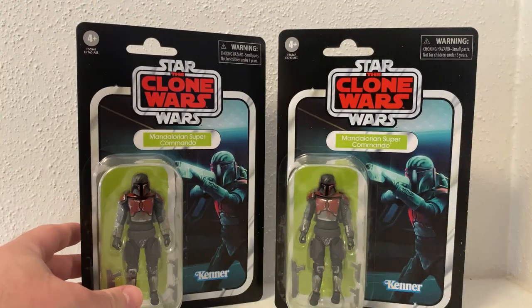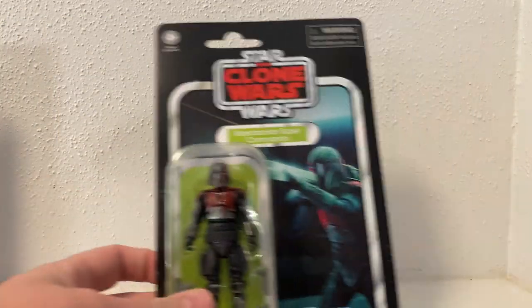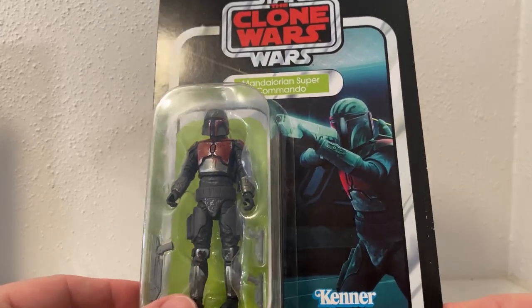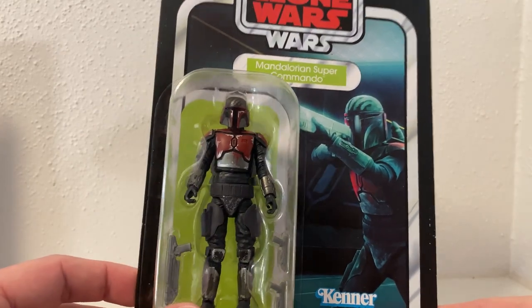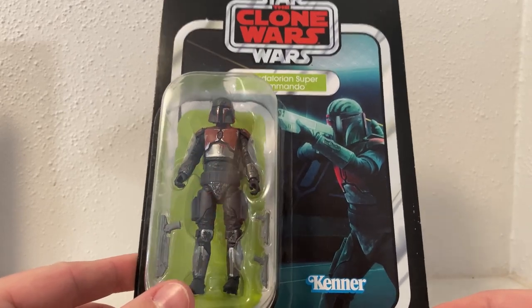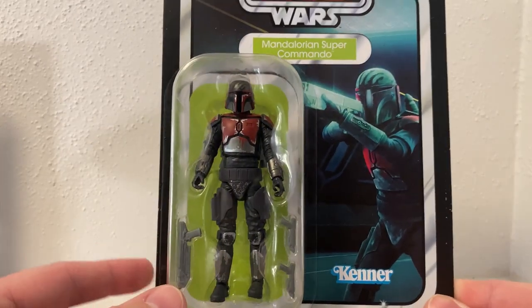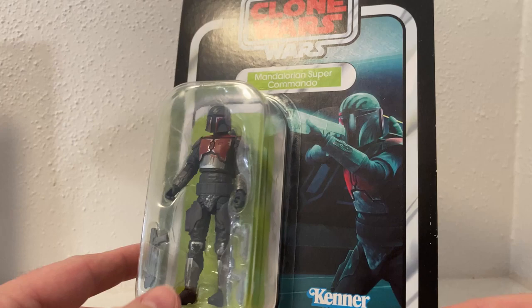I bought two of them, so I'm going to save one aside for afterwards and crack this one open straight away. We'll take a look at the card art — that's a nice image of the trooper, it looks good. I'd still like to get another airborne Death Watch trooper, and eventually when I can get into storage these two will look really nice behind Maul.